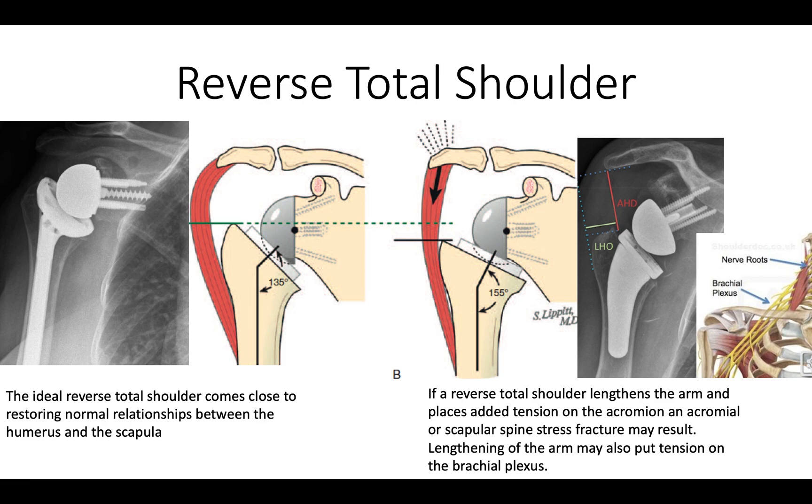The ideal reverse reconstruction comes close to the normal glenohumeral relationships as shown here. Avoiding excessive distal translation of the humerus is important, as it puts extra tension on the acromion and can give rise to acromial stress fractures, and can also put extra tension on the brachial plexus, giving rise to nerve problems after surgery.